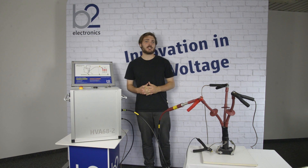Step four: verify connections. Check that all cables are attached securely.